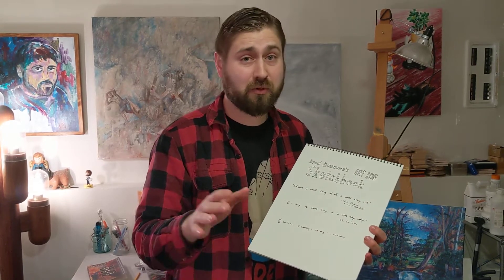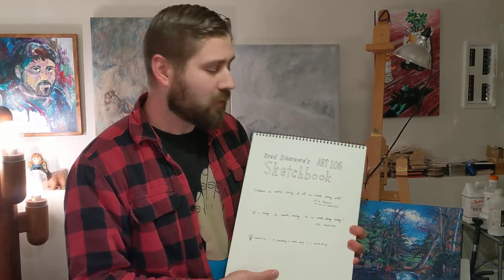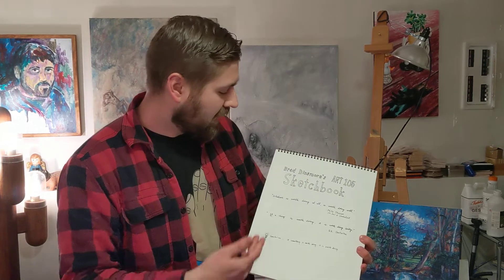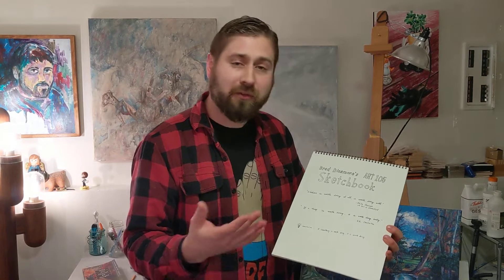That first module is the getting started module, and there's a practice submittal. Hopefully you guys will do that here really quickly, just to work out some of the kinks of submitting things for the first time. On that project it says to write your name and put an inspirational quote for the quarter. I did this too — you can see my name up here.